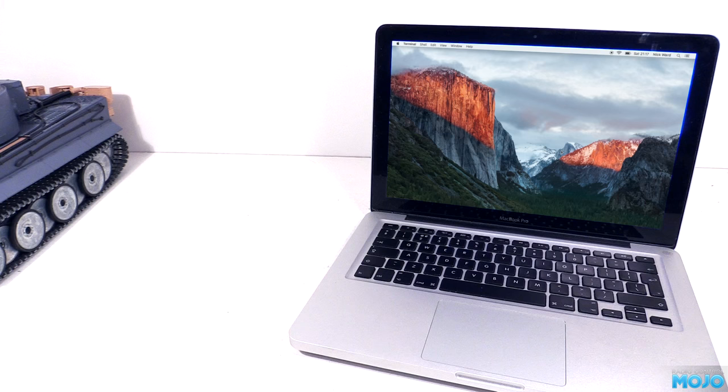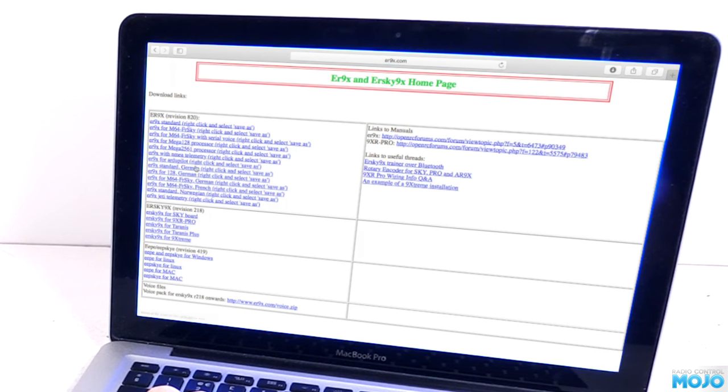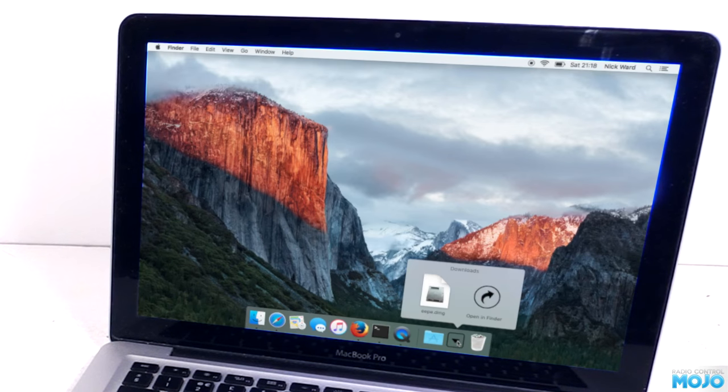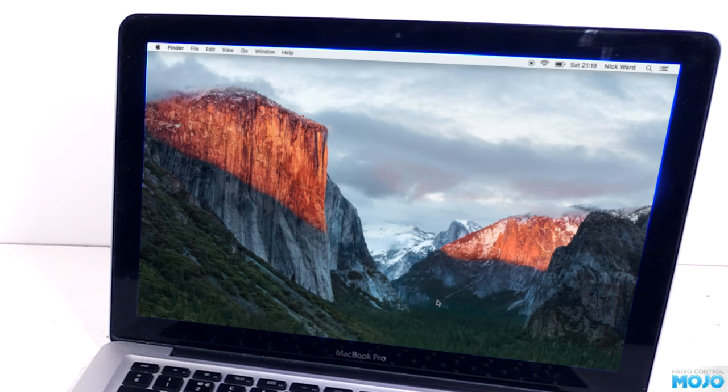I'm going to be using a Mac - it's pretty similar on a Linux system too. On Windows it's a bit different, but there's loads of Windows-based guides if you need to fill in any gaps. If you go to er9x.com there's a load of files listed. The one we want is EP for Mac. Click it and it will download a disk image. The EP software will manage the firmware files for us, more or less. Installing EP is just like installing most programs on a Mac - open up the image and drag and drop the program in your applications.